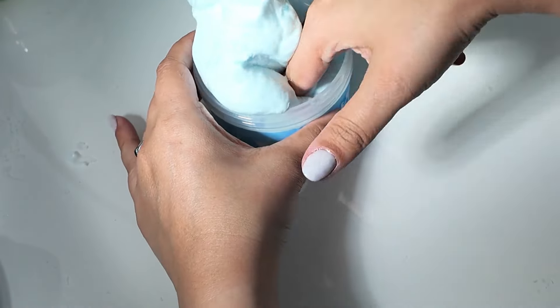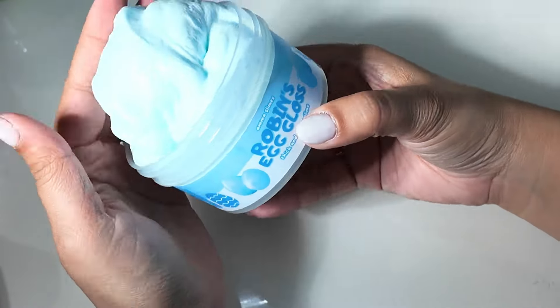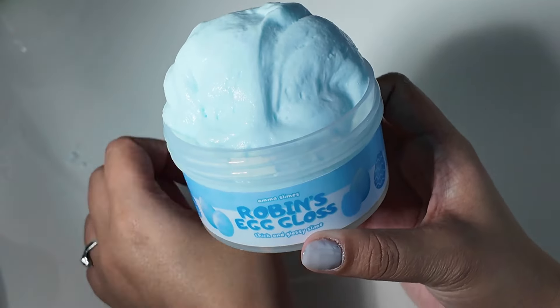You'll see here how inflated it is, and this is after popping it. Definitely a yes for me — Robin's Egg Gloss. All right, next is Spring Morning.